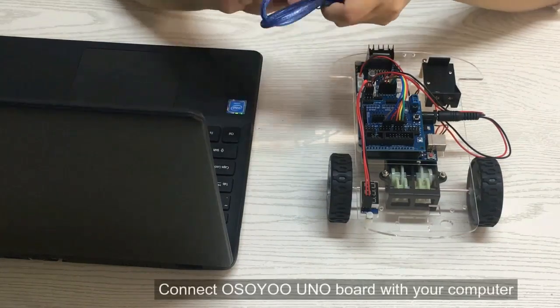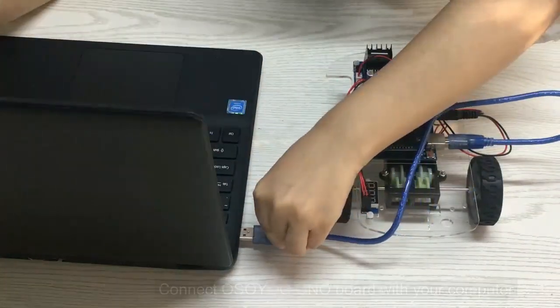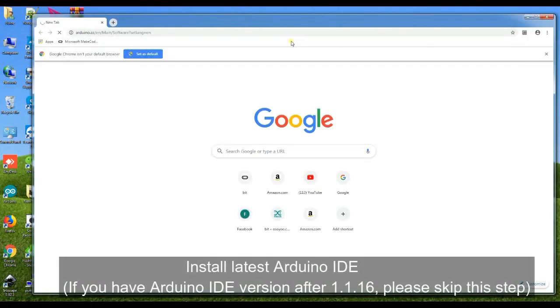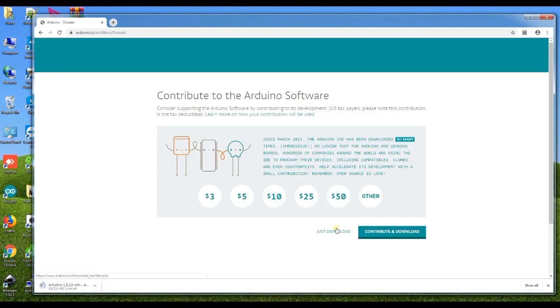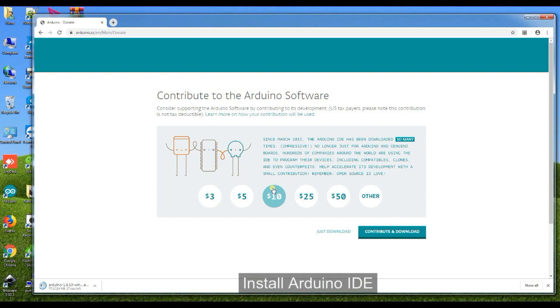Step 2: Software Installation. Connect the Osio Uno board with your computer. Install the latest Arduino IDE. If you have Arduino IDE version after January 1, 2016, please skip this step. Download Arduino IDE from www.arduino.cc and install it.